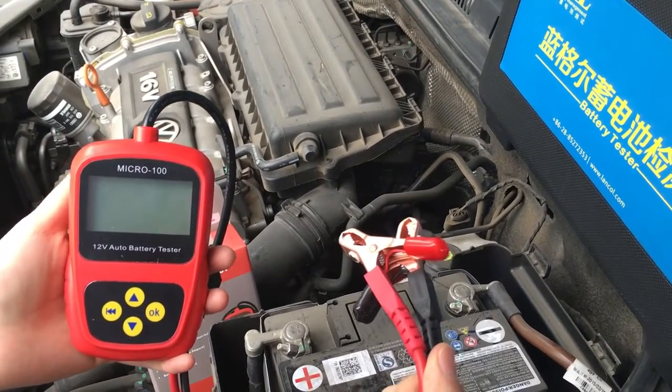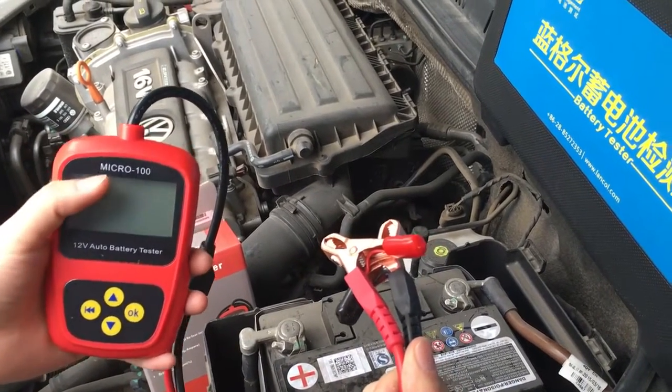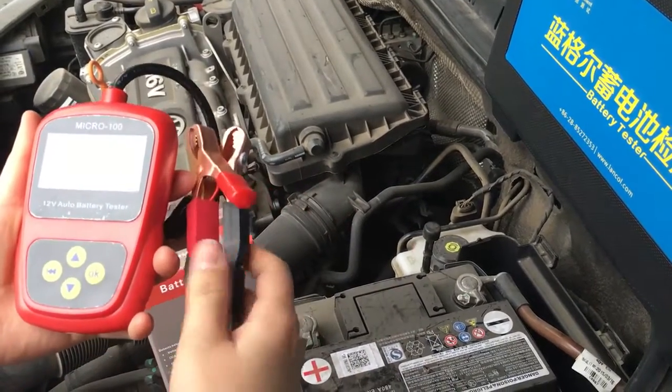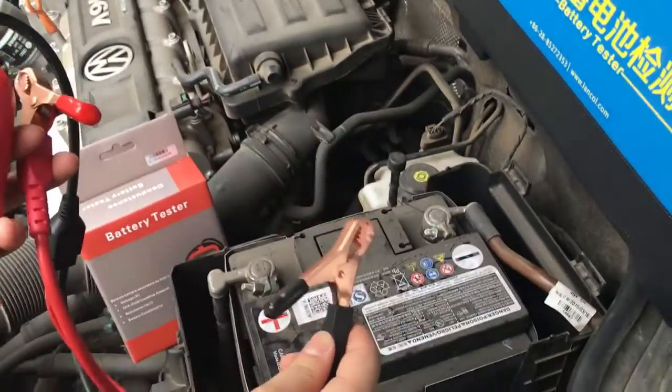Hi, this is our Lanco battery tester, model Micro 100. First, let's connect our tester to the battery.